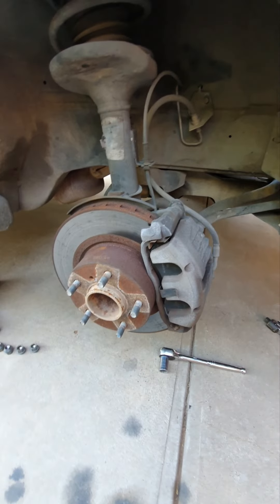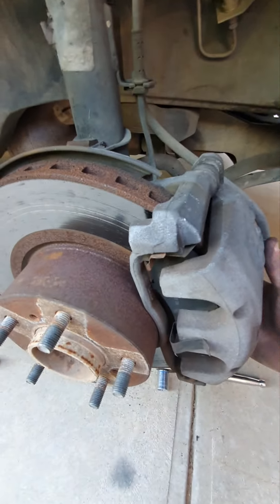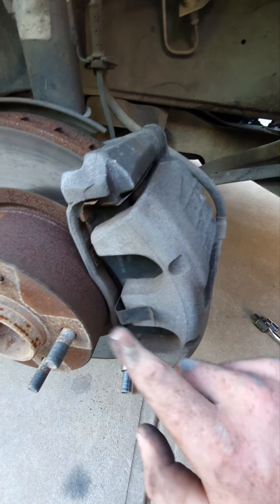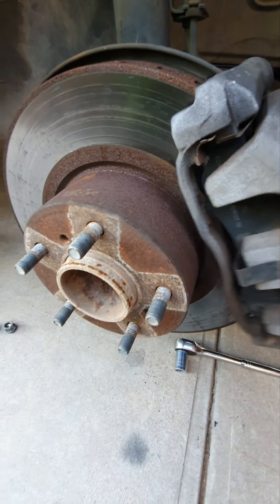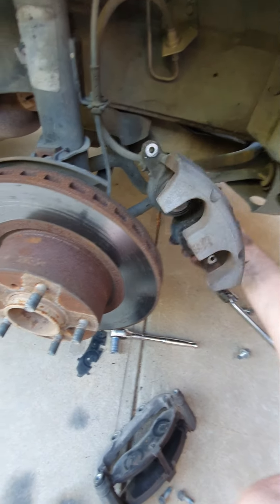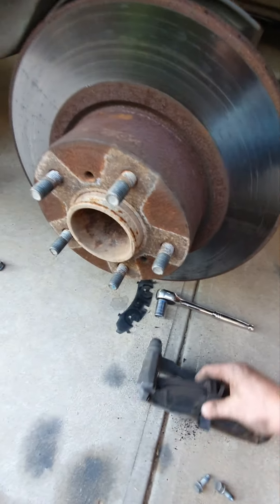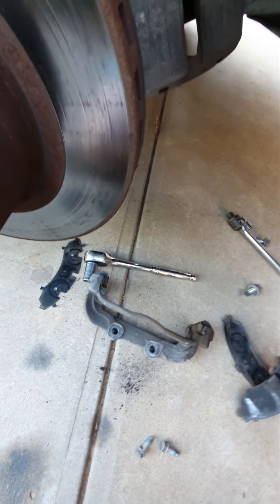Once you've taken the 13mm and 19mm bolts out, you'll be able to pull it all apart. Take note of which brake pad has which locating metal piece on it. Then remove it — gently — and that's your caliper and pads off.